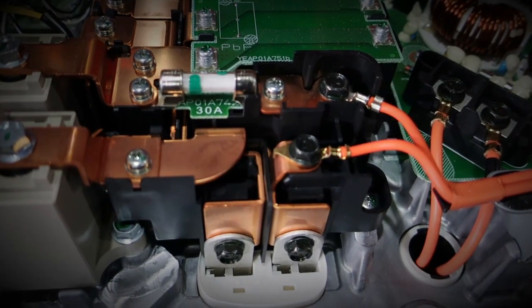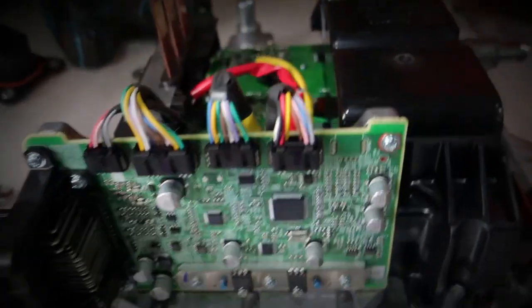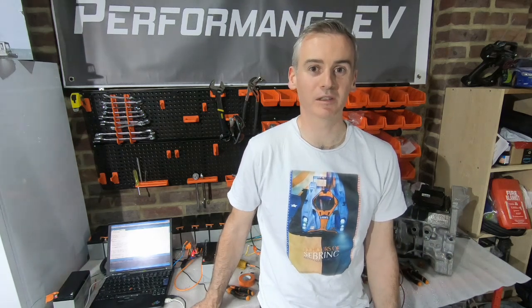Shane from Performance EV. Welcome to our latest video. Today we're going to look at the test rig that we've created in order to try and run the inverter on its own. I finally got my workspace back, thanks to putting some of the parts that were in the way into the Porsche at least temporarily, so I wanted to get things set up so I can continue trying to get this inverter working on its own.